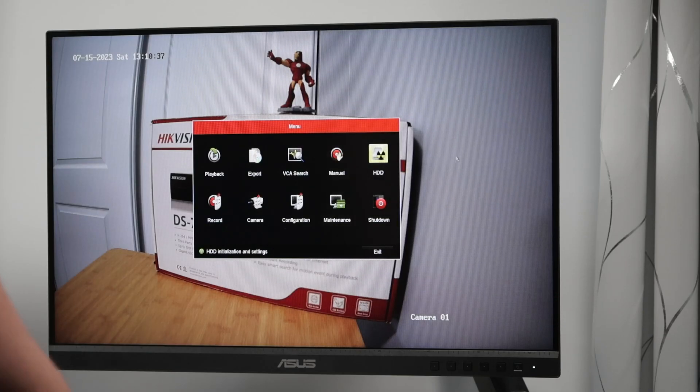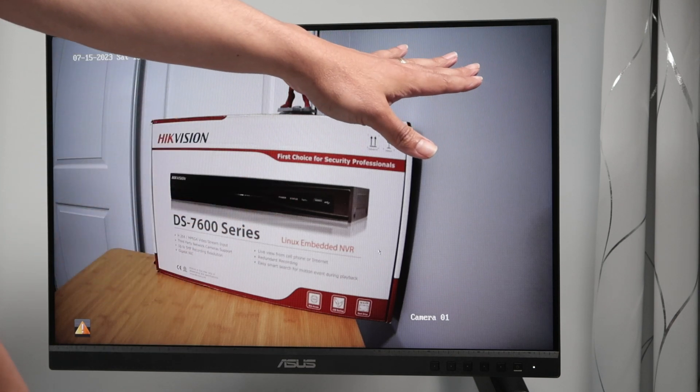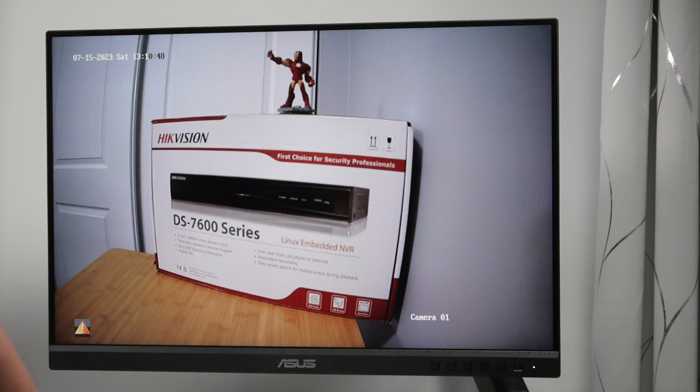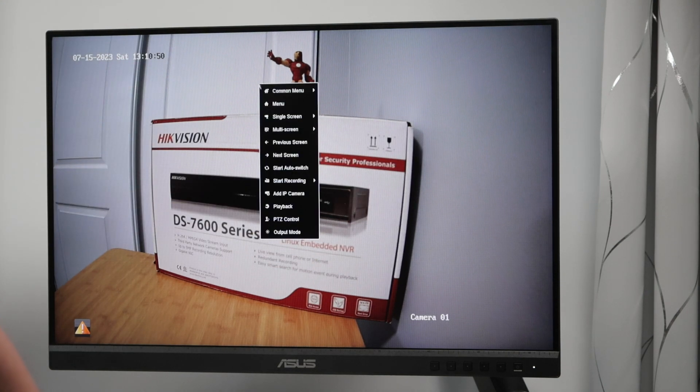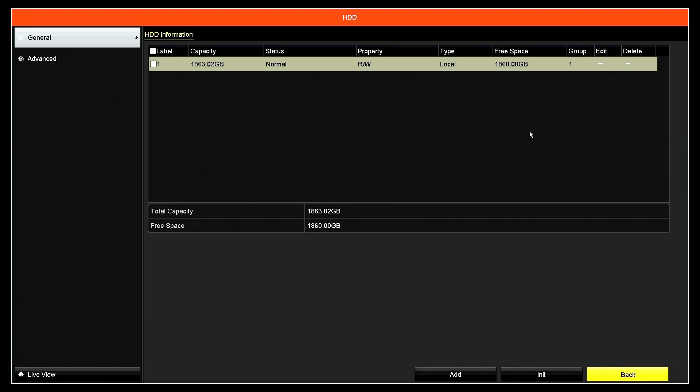Back here, you can see there is no symbol for recording. Let's check some things in the menu — right-click, menu. We already checked the hard drive; everything looks good. Connection is good, it's formatted.